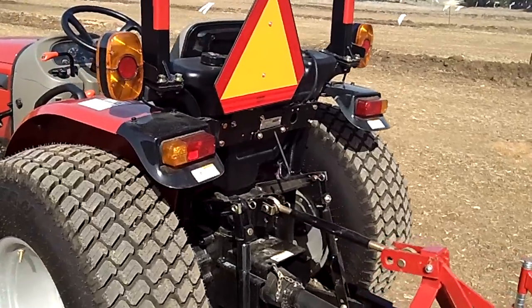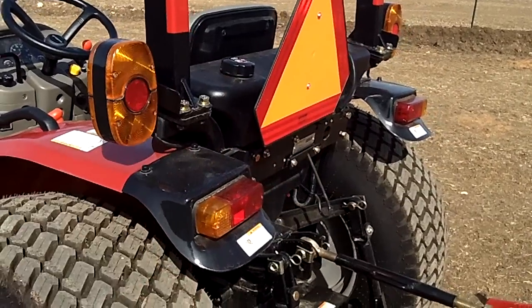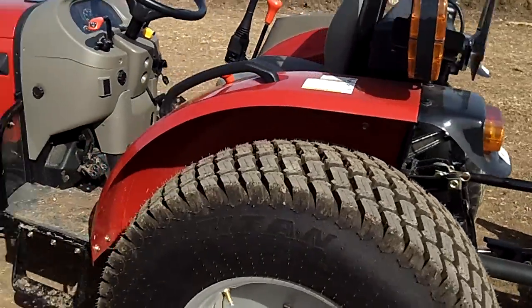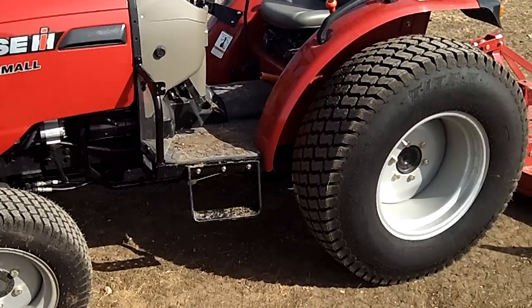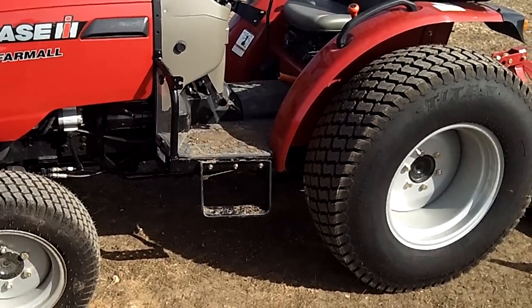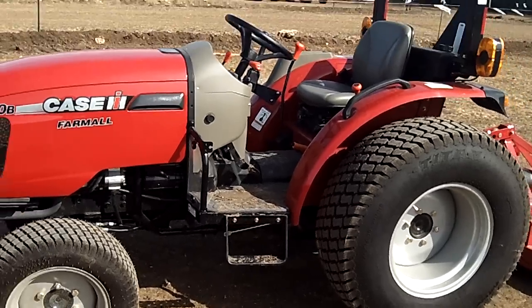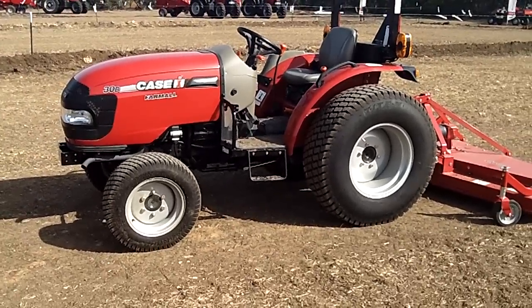We can see that the fluid fill for diesel fuel is going to be right here. Coming around to the operator side here, the left hand side, you can see an easy access step and also shielding to protect you from dust and dirt that you're going to be kicking up from the front tires. So that's it — that's all on the Farmall B-Series tractors from Case IH.